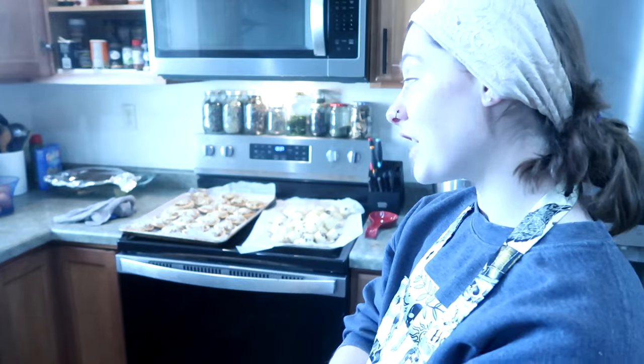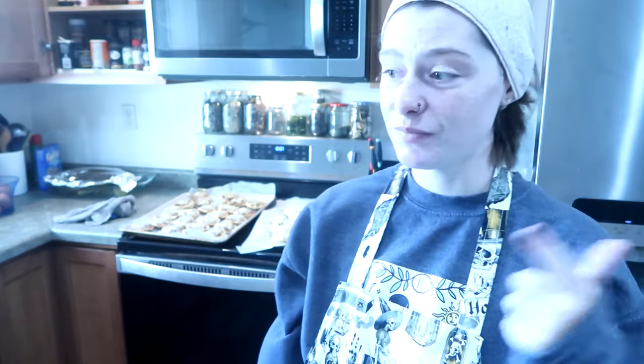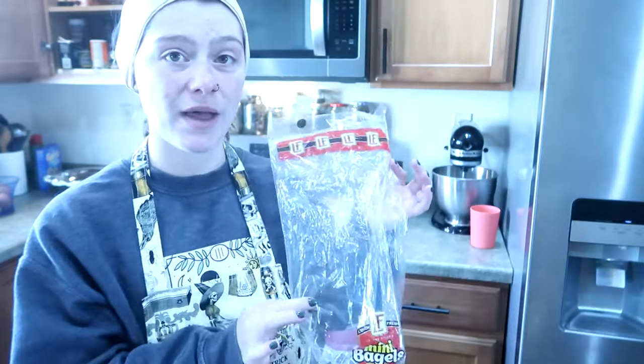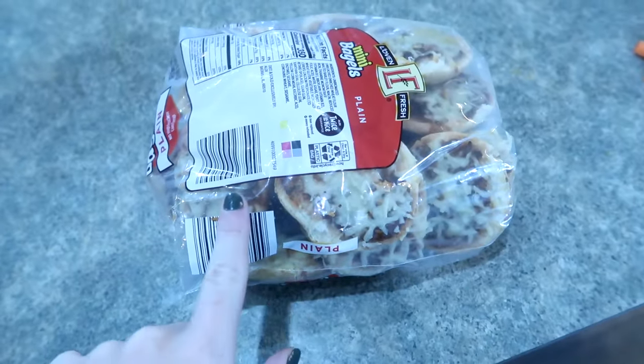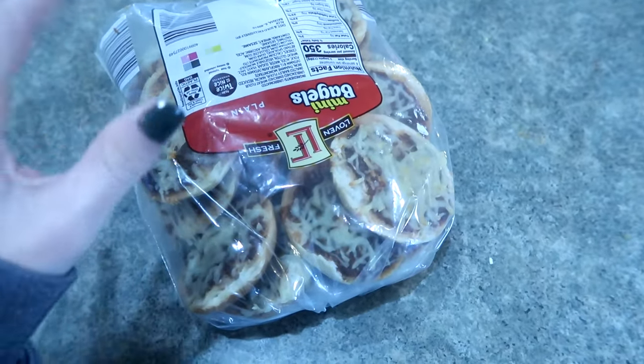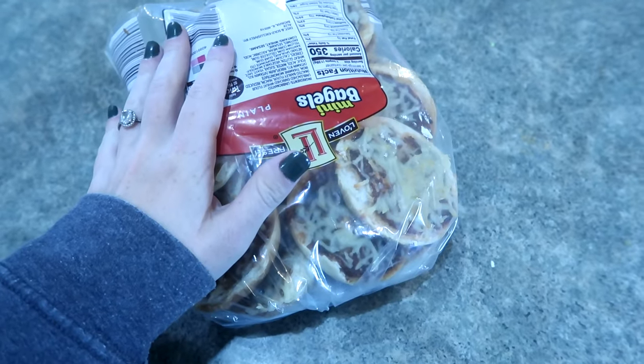I'm going to flash freeze the bagel pizzas because that's what I want to do. If you're a risk taker, you could save your bagel bag and put them in it, tie it up, and put it in the freezer - which is actually what I'm going to do. I've got my pizza bites loaded in here. It's really as easy as that - just put them in your bagel bag or whatever your English muffin bag was. Put it in the freezer and you'll be able to pull these out as needed.